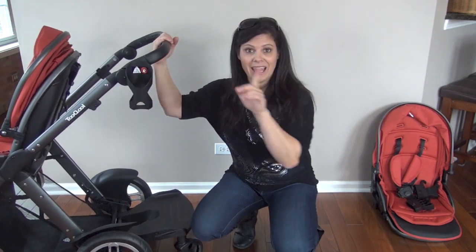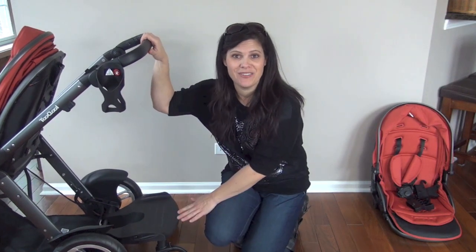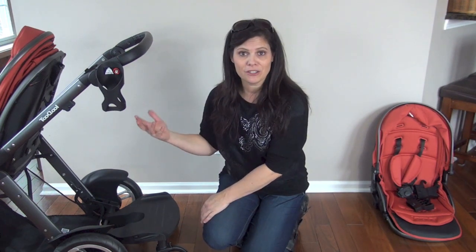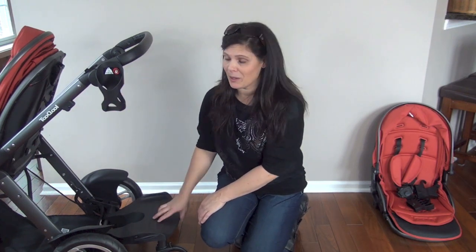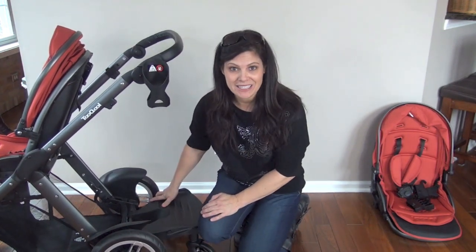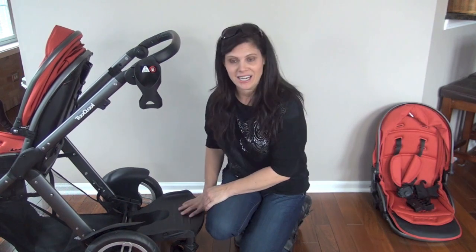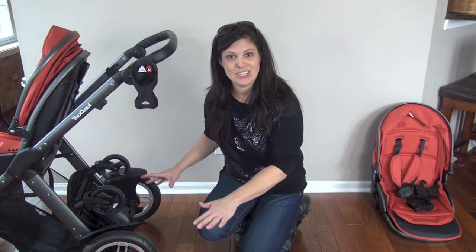The third accessory is a board designed specifically for the Cool — a stand-on board. There are a lot of times where you want your older toddler to just hop a ride but not really sit, and that's when the board comes into play. This one is a really cool board because it is so easy to install and take off. What I love is that when it's not in use, you flip it up and it clicks into place so that it's not in your way.